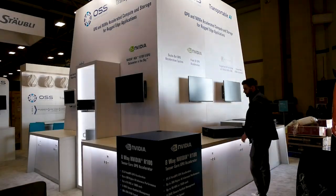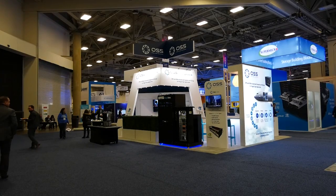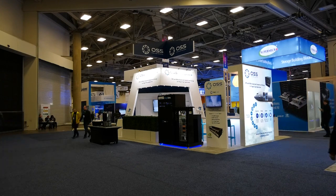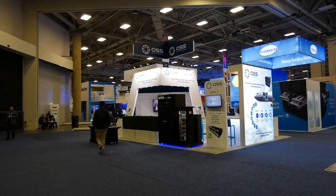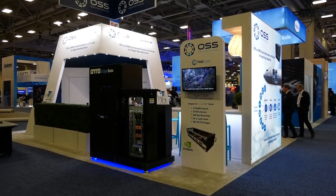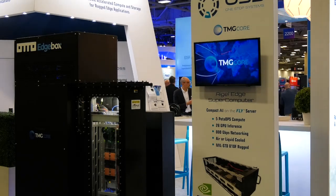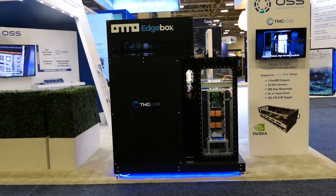Finally the structure is done and ready for us to put out our product, load up our demos, and open the show. Here is the completed OSS booth just before the opening gala. Our next video will be a booth tour where we walk you through all of the products that we showcased at SC22, so be sure to keep an eye out for that video as well. Thanks for watching our SC22 booth setup timelapse video.